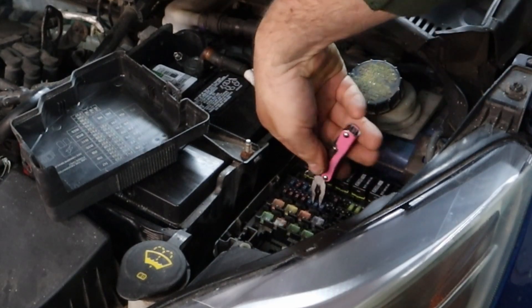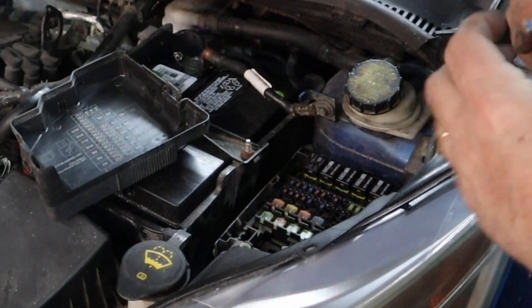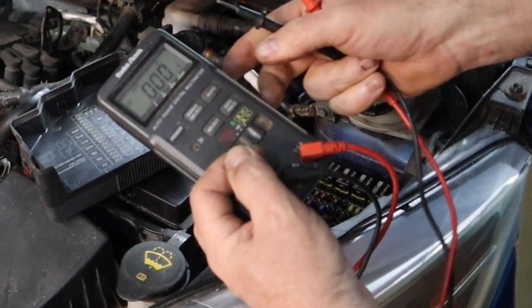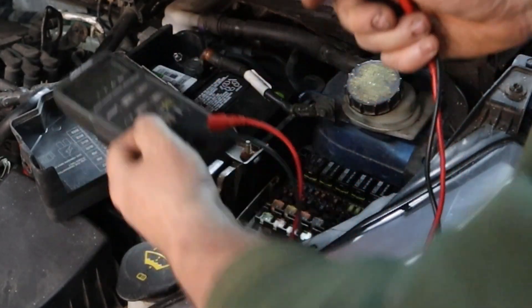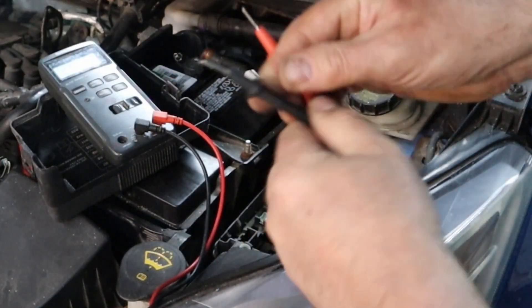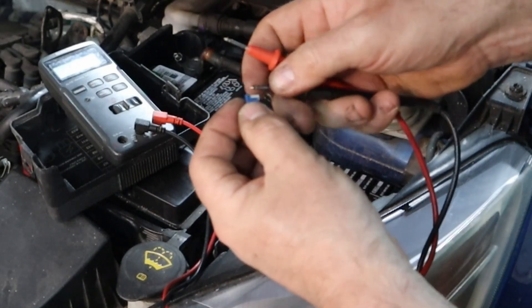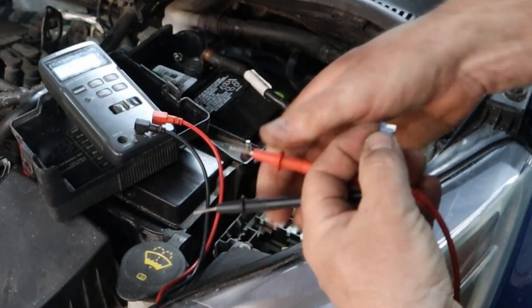I don't have a probe quite small enough, so I'm going to pull it. You can do a visual inspection by holding it up to the light and making sure that the loop is there. Or I'm going to set my multimeter to continuity check. When you touch the probes together it beeps so you know you have continuity, and as long as the fuse isn't blown it should beep. That's how you can tell the fuse is not blown.